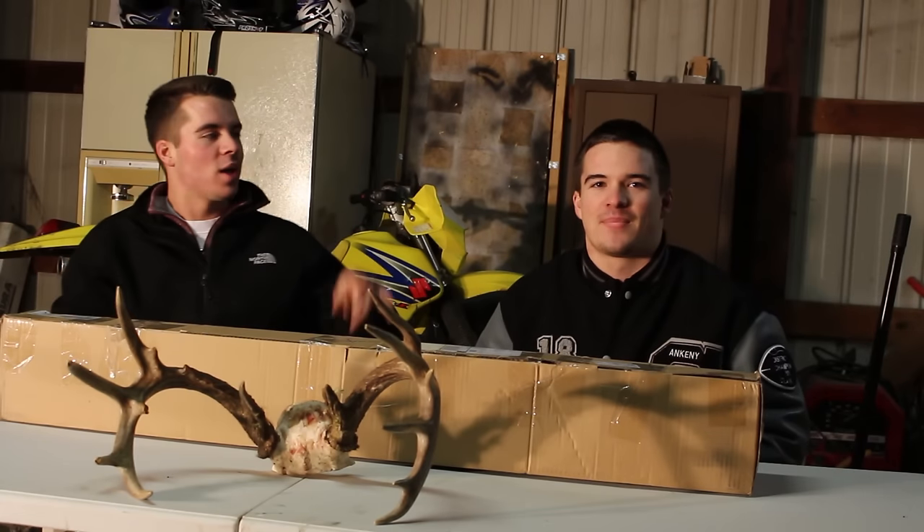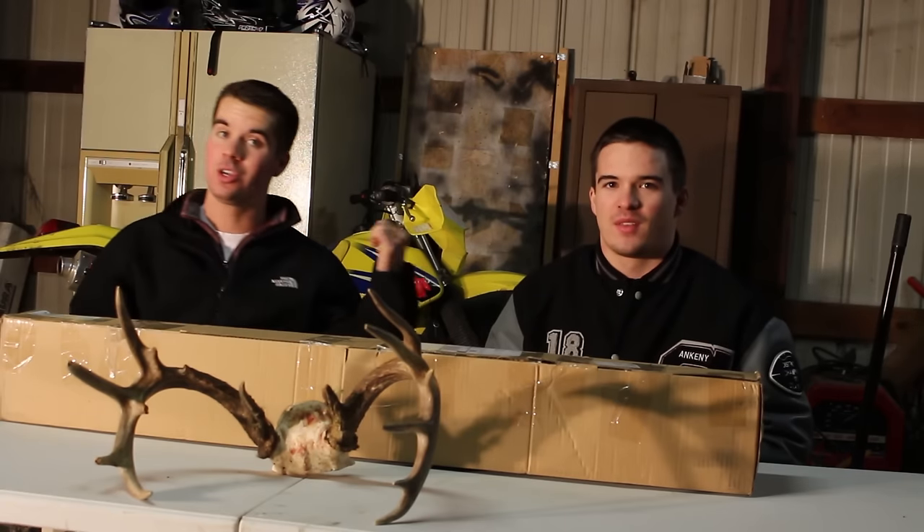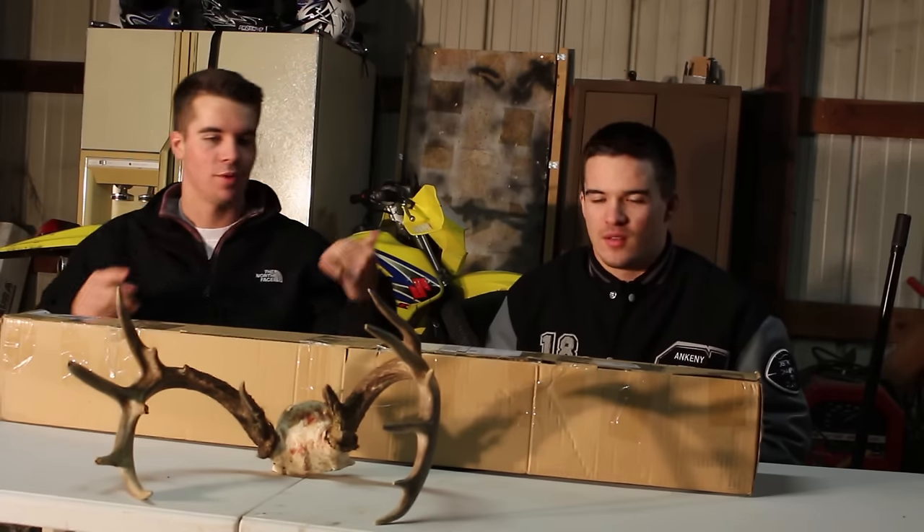What is up guys? This is Squad. We got SpencerTV here with us today. Definitely go check out his channel — you're actually going to have to go check out his channel to enter this giveaway.